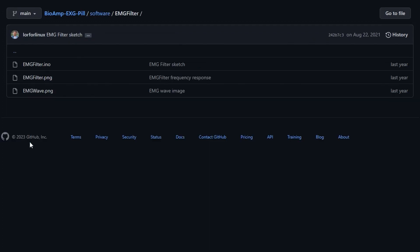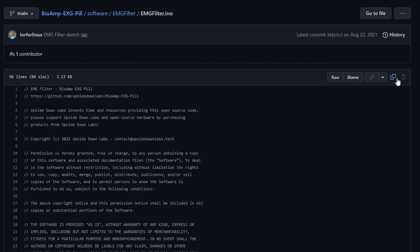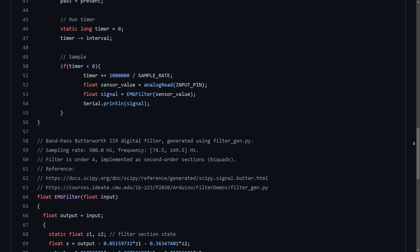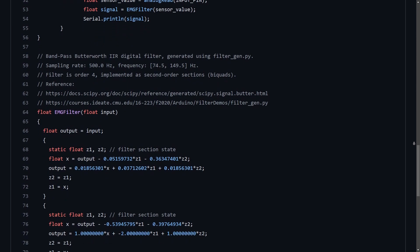The firmware we'll be using today is the EMG filter sketch, which you can copy from this GitHub repo and flash to your board. It's similar to the fixed sampling one, with the addition of a software bandpass filter. It lets through only frequencies of the EMG frequency band, thus blocking unwanted interference from the AC mains, wire movement, and radio signals. Although these bioamps already have hardware filtering, this additional software filter can help with recording even cleaner biopotential signals.